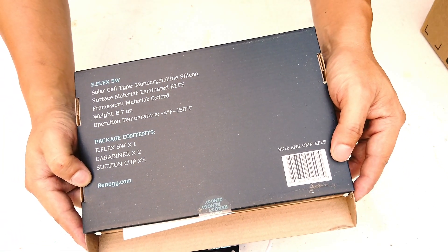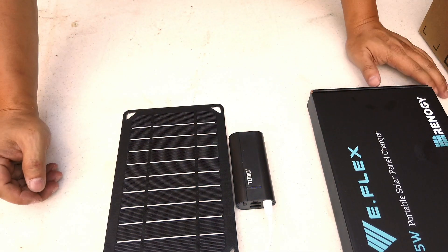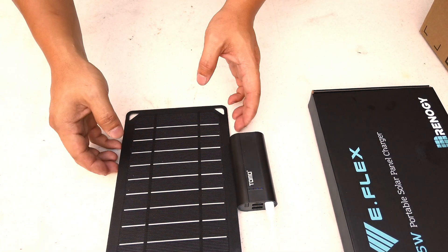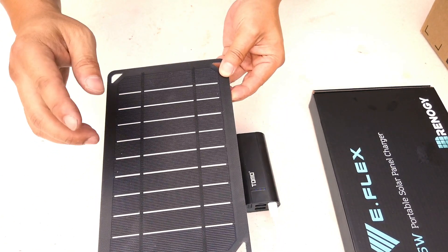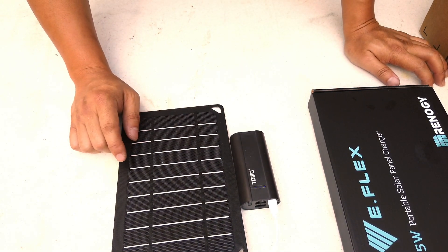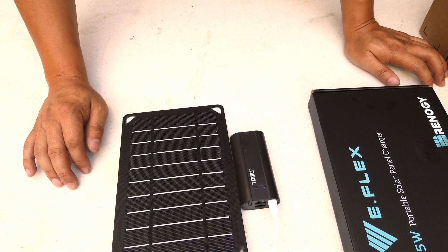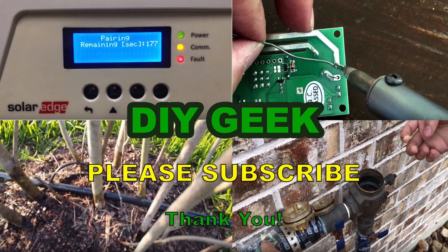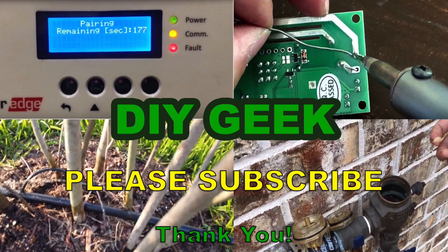That pretty much concludes the video for the Renogy eFlex. I forgot to show the back of the box earlier — here it is. Thank you for watching! If you found this useful, please hit the like button, subscribe, and share. I've put links in the description where you can buy this from Amazon or eBay. Please subscribe to see more DIY videos like this.